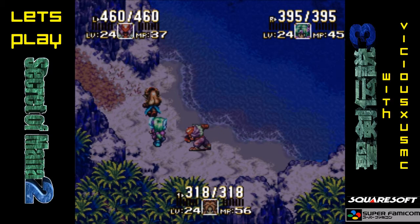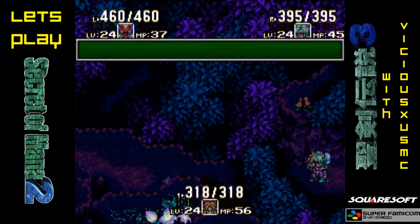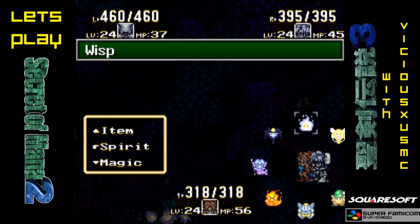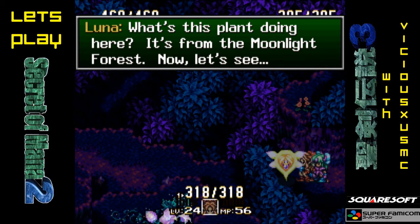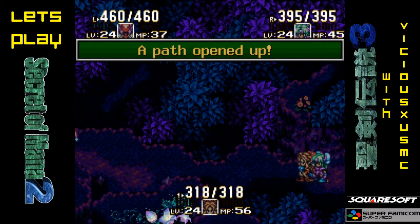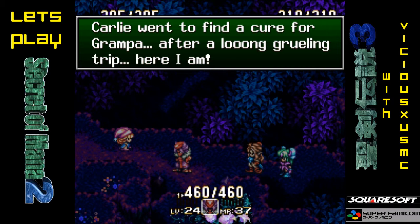I forgot to do one thing — I didn't run a program in the background to prevent my screen saver from coming on. We should need Luna, I'm pretty sure. What's this plant doing here? It's from the Moonlight Forest. Let's go use Kevin as our main. Carly! Hi everyone! Did you miss me?